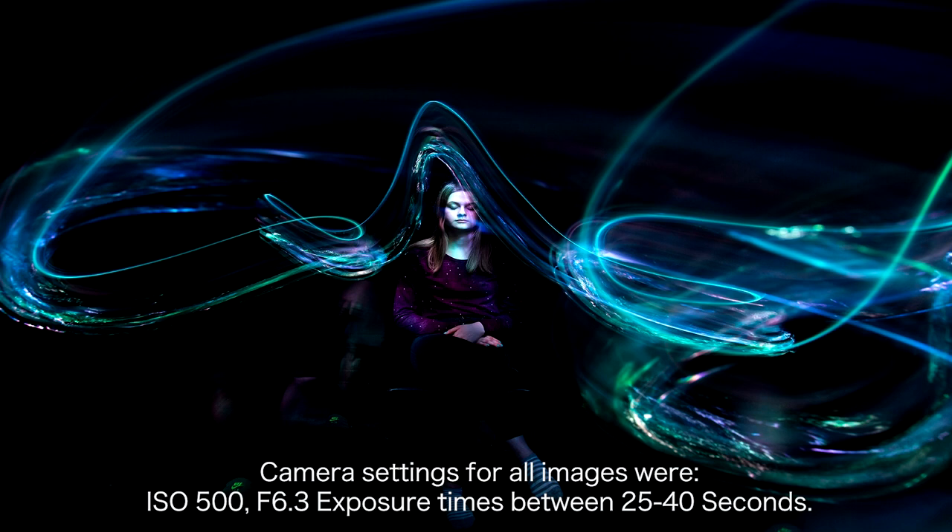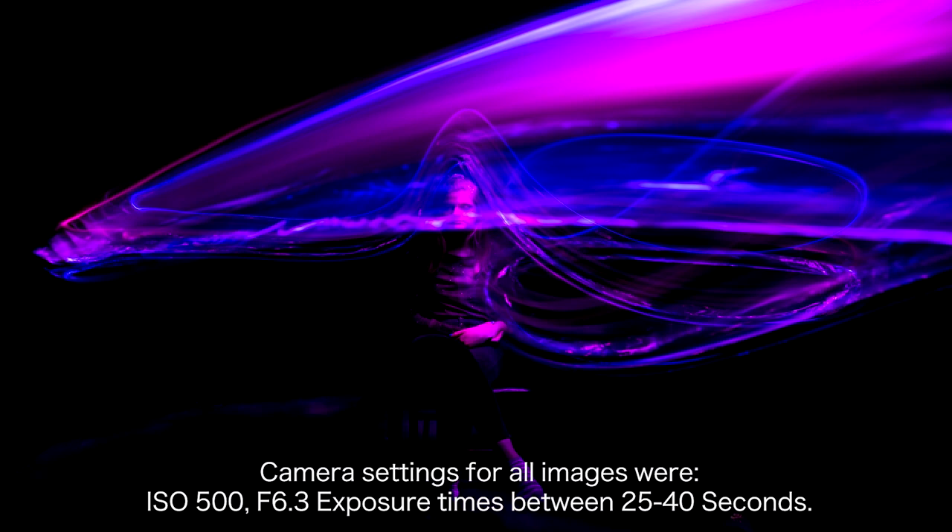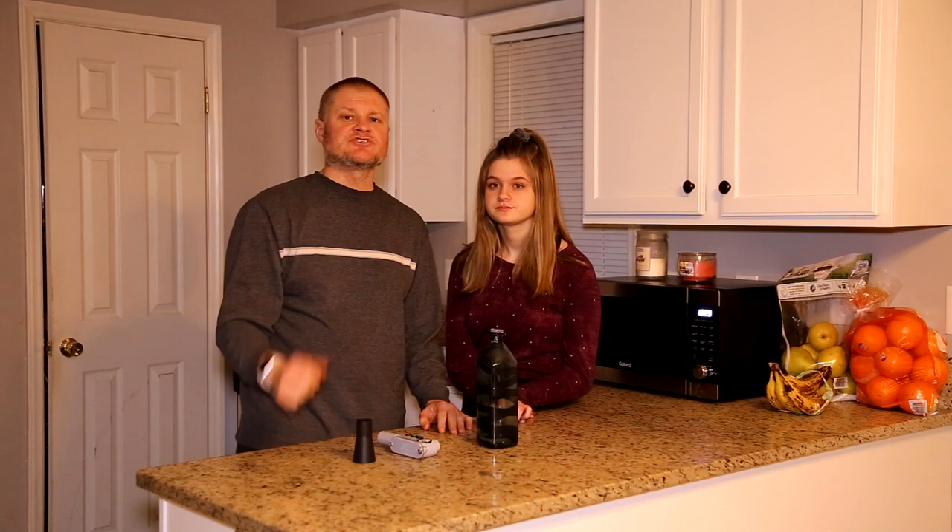Me and my daughter Jasmine would like to thank each and every one of you that watched this video. Please don't forget to subscribe — and get out there and light paint!